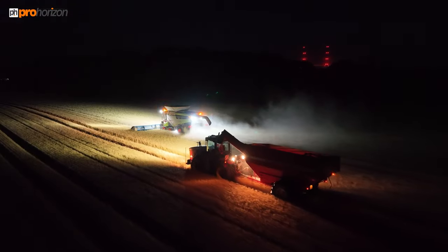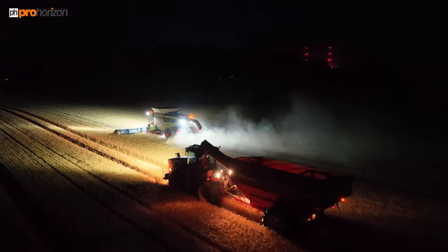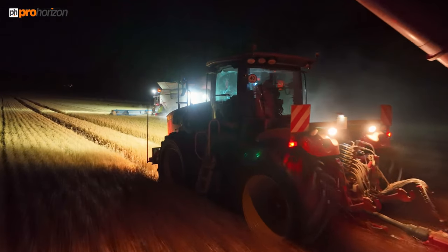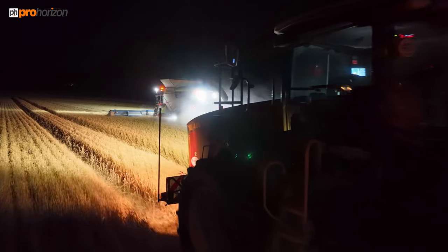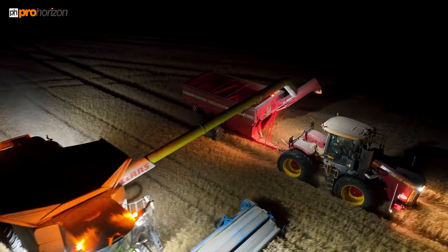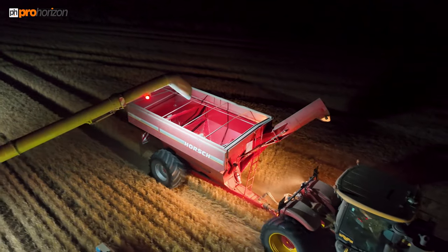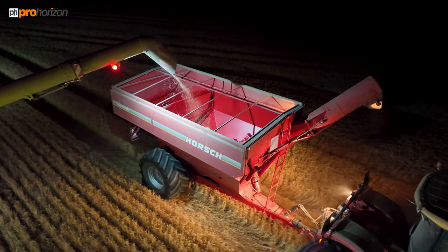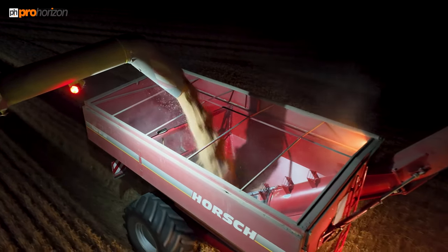Andy's getting into position ready for another unload. The lights flashing on the Lexion are telling Andy it's at capacity — that can be set within the control system on the Lexion to come on at a certain amount. The reason they've got a long auger is that this farm runs controlled traffic farming — a 36-metre system — with 12-metre intermediaries.